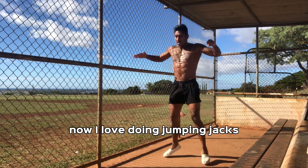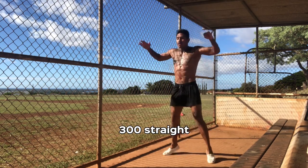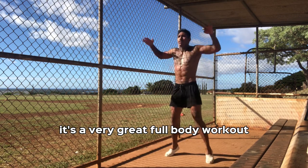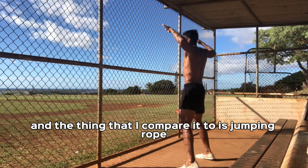I love doing jumping jacks. It reminds me of jumping rope. When you do them in high reps — 300 straight — your calves are going to be burning, everything's going to be burning. It's a very great full body workout that'll help to get the body warmed up. And the thing that I compare it to is jumping rope.